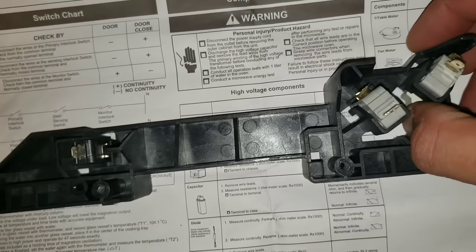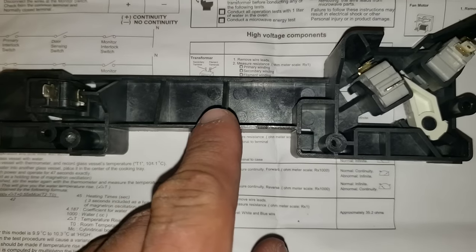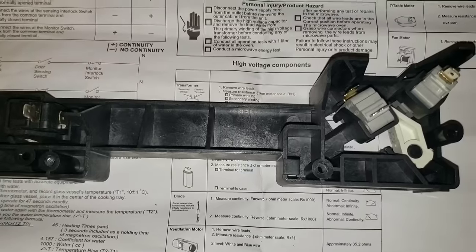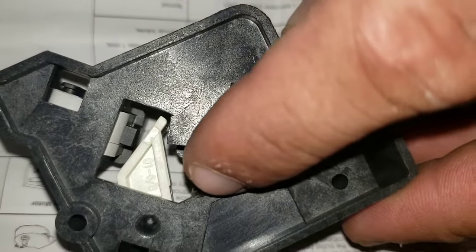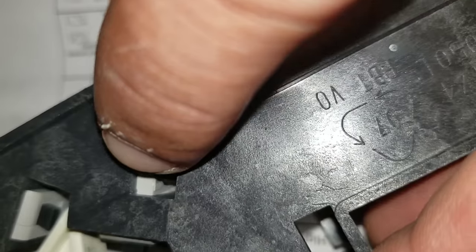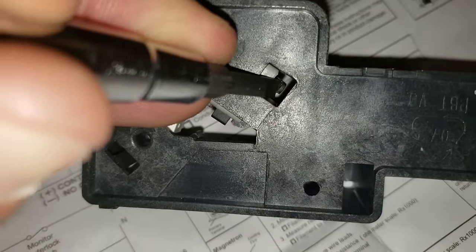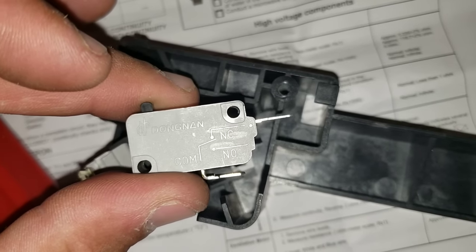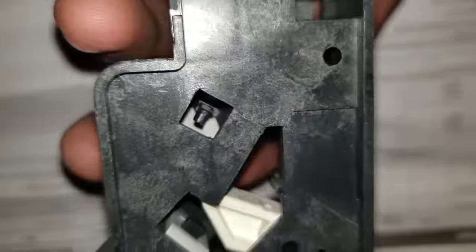This is going to be my replacement switch — you can hear the clicking on the new monitoring switch. Here I have my replacement switch from another microwave that was good. If you only want to replace just the switch itself, you can remove them individually. On the back there's a little side pin that goes into the switch. I'll take a screwdriver and wedge it out, which allows the switch to pull out — just pushing the clip to the side while gently pulling out the switch.